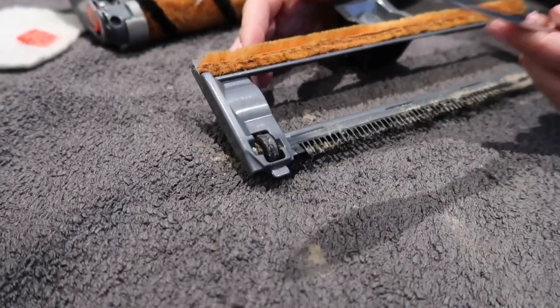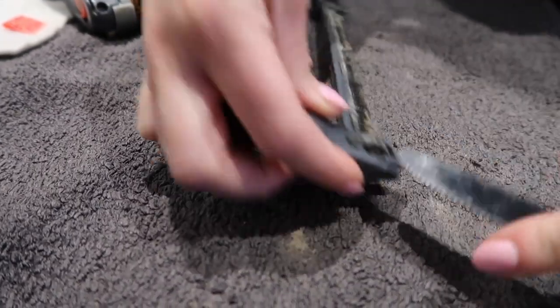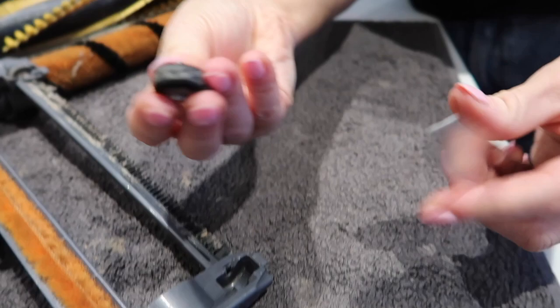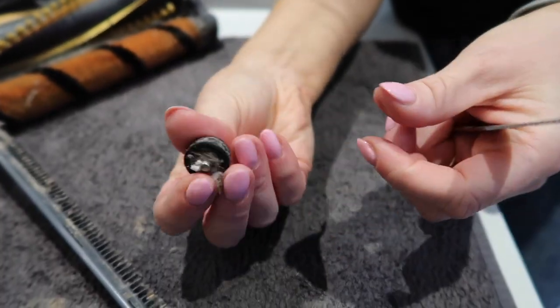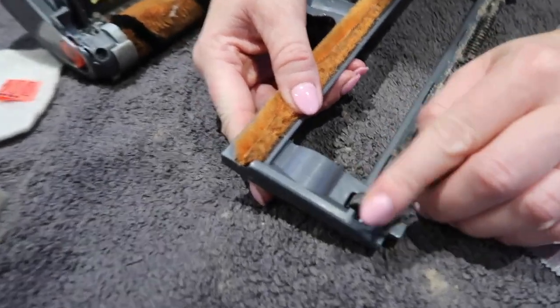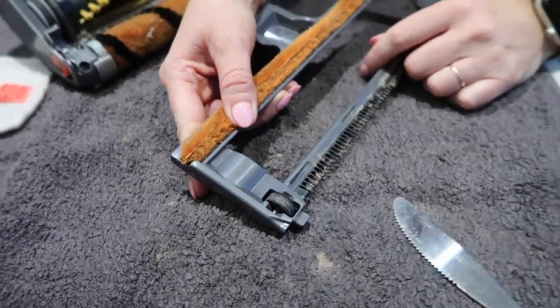You can remove the wheels: get your tool and push down one side and then the other — they just come out — and then you can detangle them and give them a wash. To pop them back in, just put them in place and give them a push.